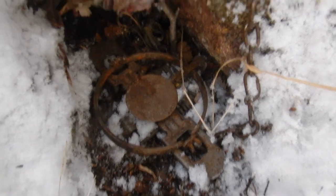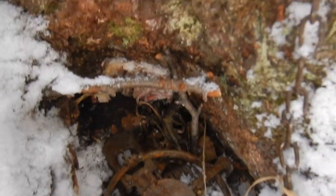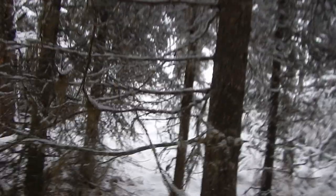I know you guys have seen it, but here's another look at that trap — that's the only way in, really. Bait in the hole. Apparently that's a pretty stellar weasel set.